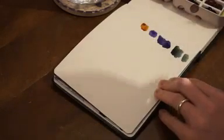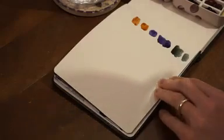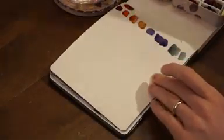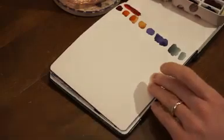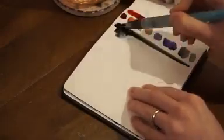Think about what kind of colors you want — the combination of what colors look good together, what colors contrast each other or match each other. Once you pick your colors and draw them on the side of the paper, we're going to move on to the artwork.